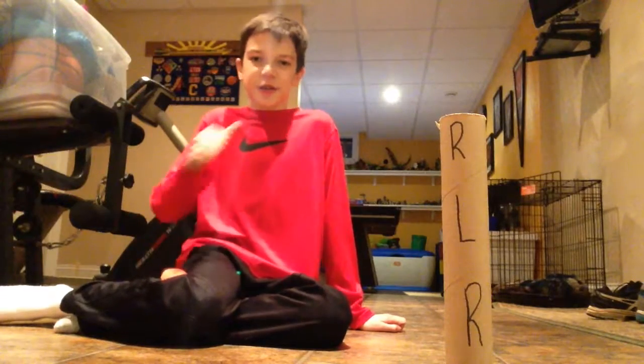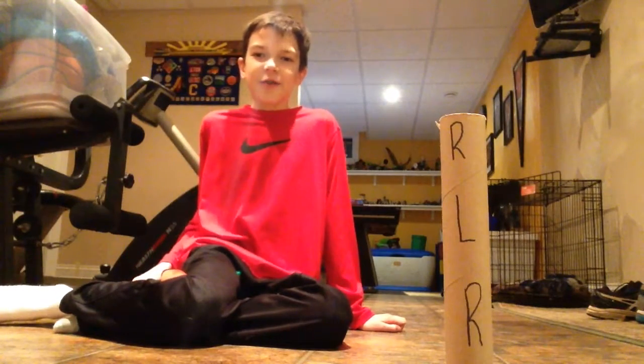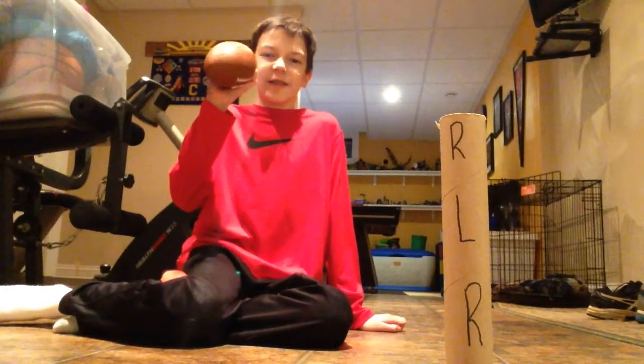Hello everyone! My name is Rad Licorchurd, and by the way, don't call me Rad for nothing!